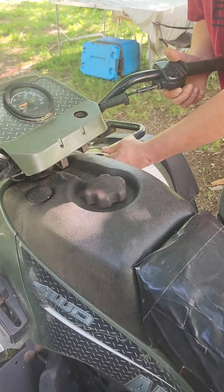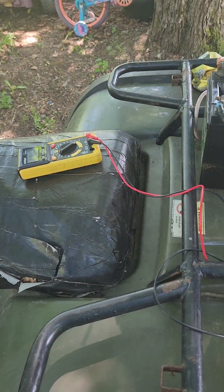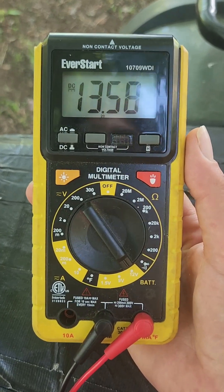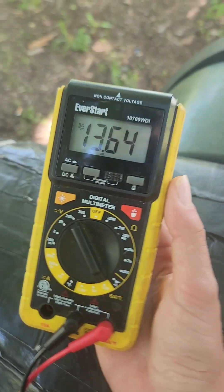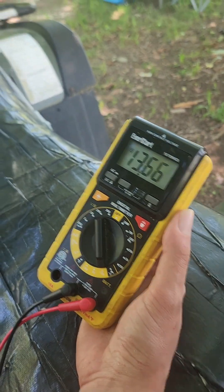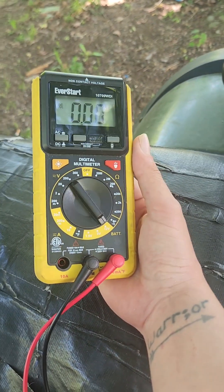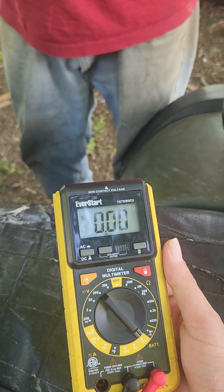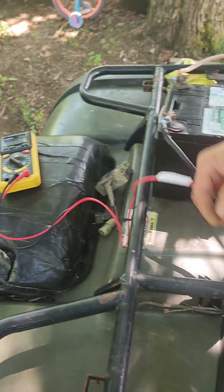Alright, we're going to fire her back up. Oh wow, she started on the first try! It even started better. Let's see what the voltage says. Oh yeah, now we're up to 13 volts. The battery's going up now — it's bouncing, the battery's charging. And now it's revving up, still holding steady, still going up. As long as it isn't over 14 or 15 volts, you're pretty good — 15 is probably overcharging. Mission complete. I'm pretty confident that the battery won't die overnight. She's charging again.